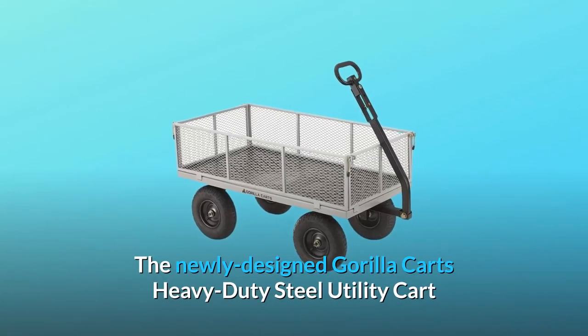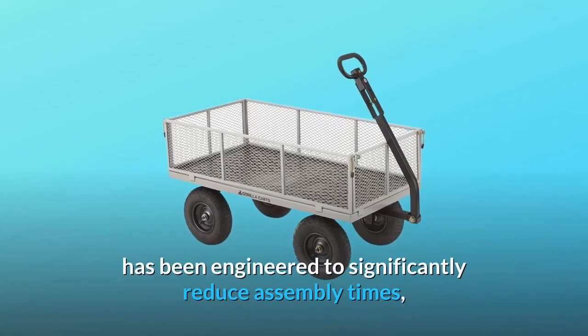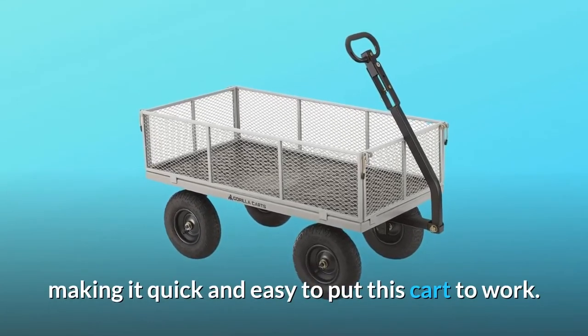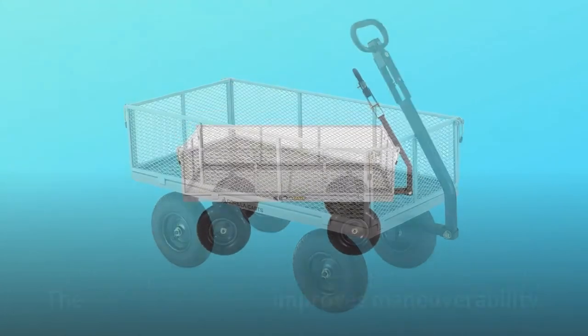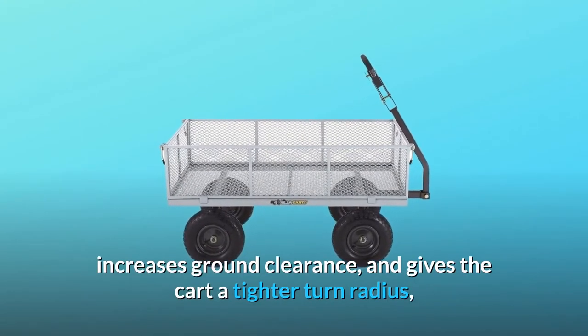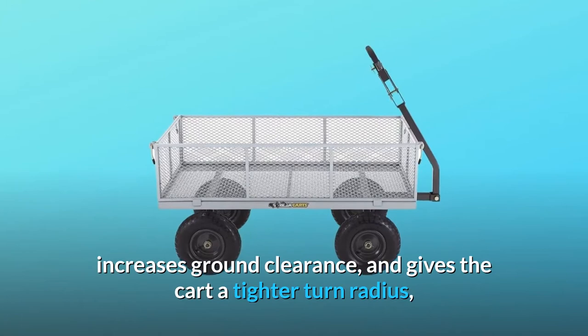The newly designed Gorilla Karts heavy-duty steel utility cart has been engineered to significantly reduce assembly times, making it quick and easy to put this cart to work. The new frame design improves maneuverability, increases ground clearance, and gives the cart a tighter turn radius.